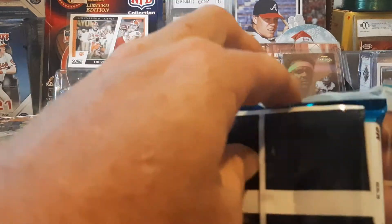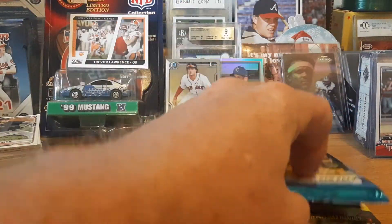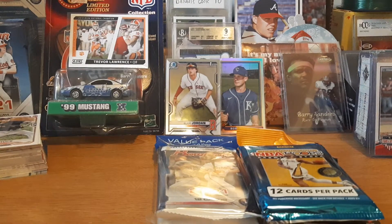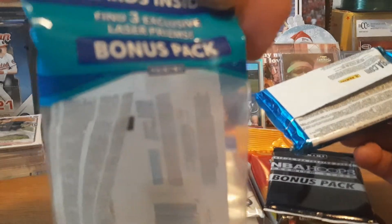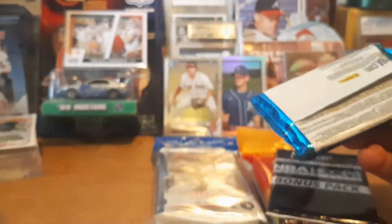Maybe a Trae Young — I don't know if he's still hot or not, he was last year. Who knows, I don't know how last year's rookies panned out. This pack has three laser prisms and 12 cards, with the laser prisms in a separate inner pack.